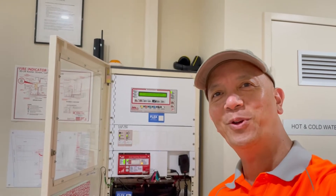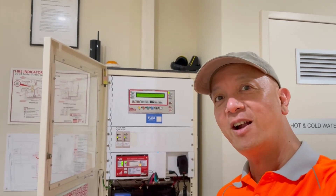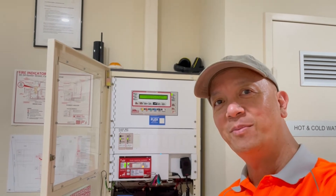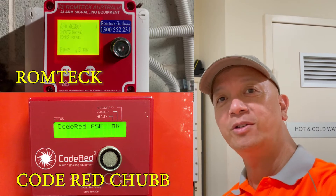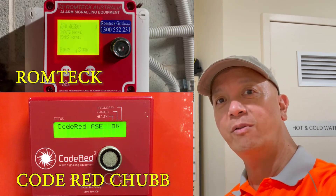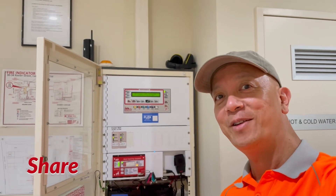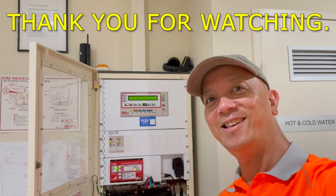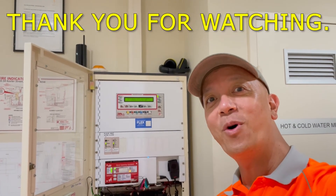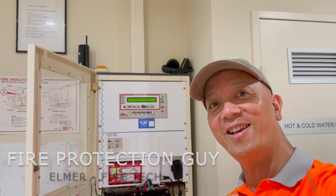I hope you learned something today. There are other ASEs available in Australia — one is Romtech, and the other one is Code Red. We're going to discuss those in the future. For now, you've learned about the ADT fire monitoring ASE. Thank you for watching, I'll see you next time. This is Elmer, your fire protection guy — bye.